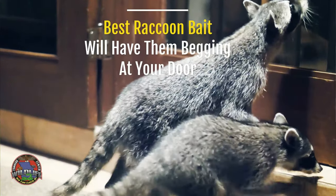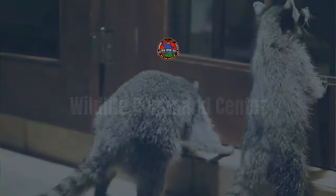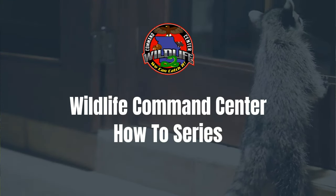Let's talk about how to make the world's best raccoon bait. This time of the year — today is Valentine's Day — also begins the breeding season for skunks, but we'll talk about that another day.